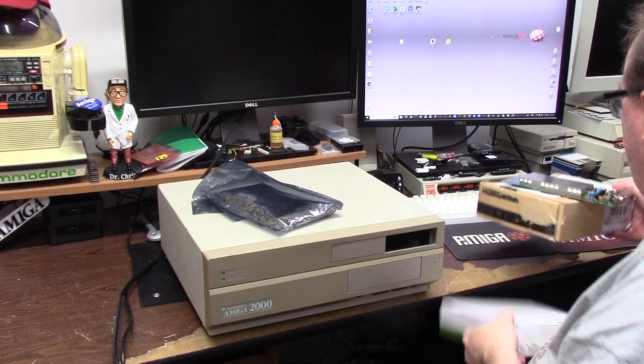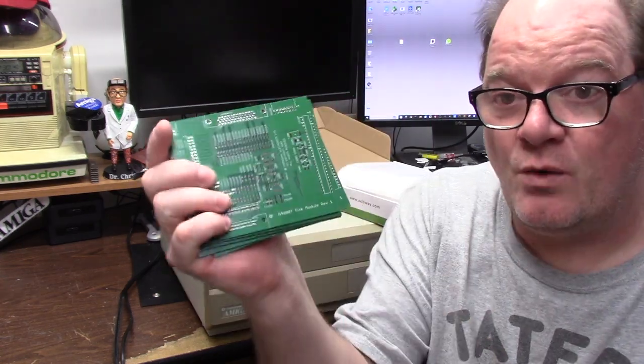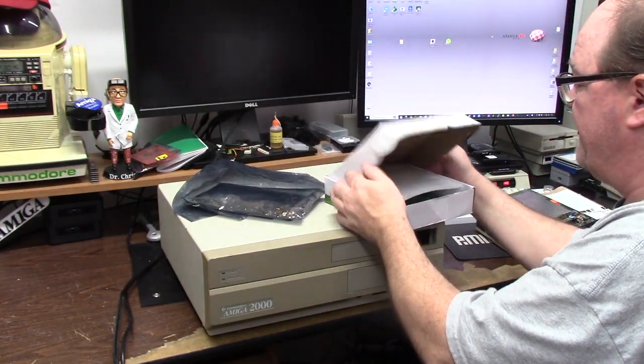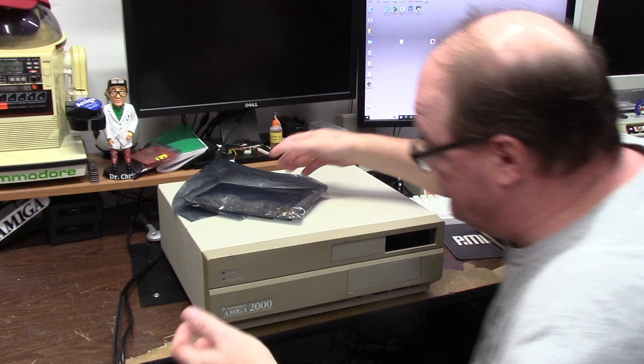Also, I reached out to PCBway shared projects and had five of the Amiga 4000 tower disc modules recreated, so I can fix my original disc module. I was going to build a new one, but I think I'll transfer parts as I go and see what we get.